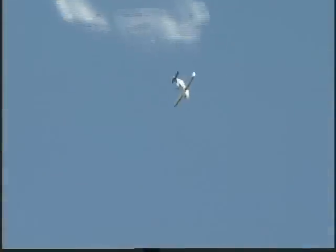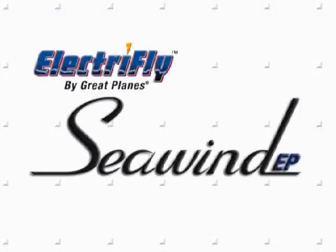And if there's no water available, no problem. You can launch the Seawind EP by hand and land it on grass. And in the air, it's capable of thrilling aerobatics. Catch the Seawind EP today — it's like a breath of fresh air.